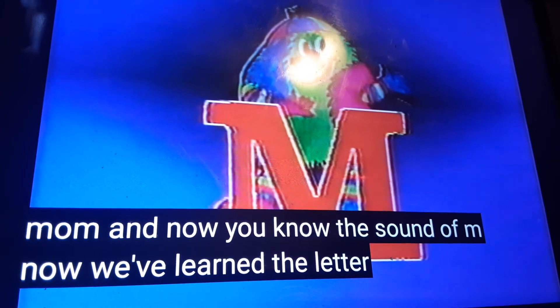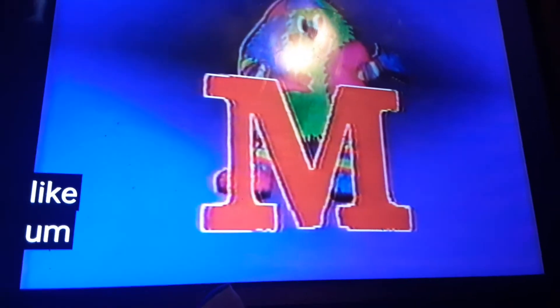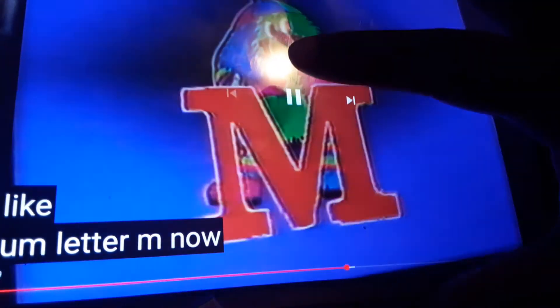Now we've learned the letter M. It sounds like M — letter M. Now that we've learned the letter M, let's go to X.